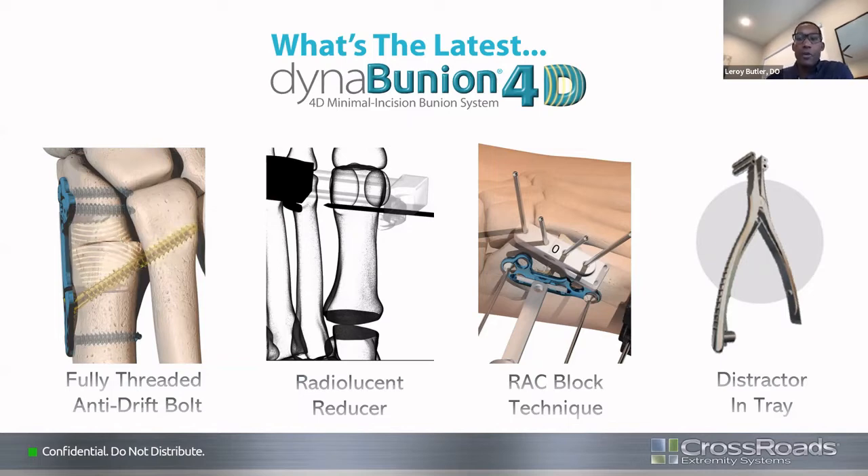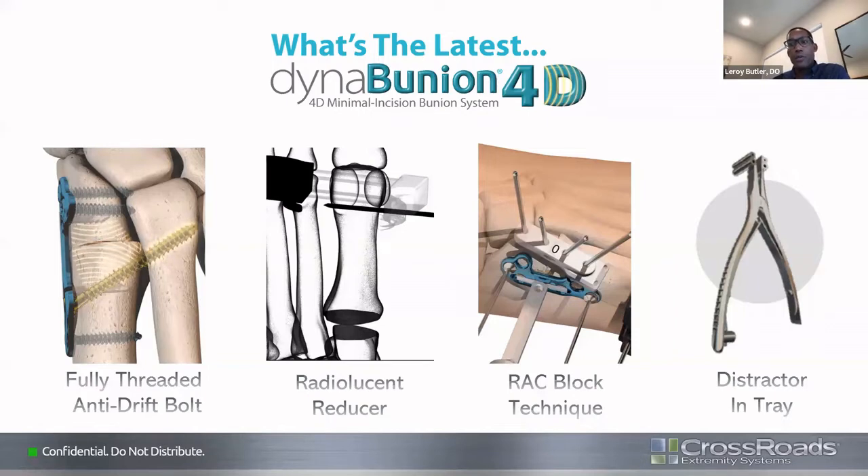There's an improvement on the rack block technique — a push for keeping the rack block in place while applying the plate for fixation. This allows you to avoid loss of compression by not having to remove the rack block and just pin it in place. There's a more streamlined rack block now available for this purpose. Also included in the set is the Hintermann distractor, which allows you to get down into the joint to remove bony fragments, perform fenestrating techniques, and do spot welding on the second metatarsal base side.